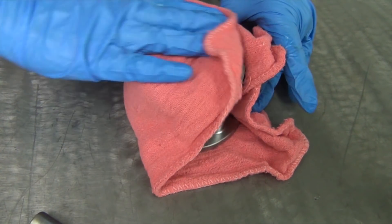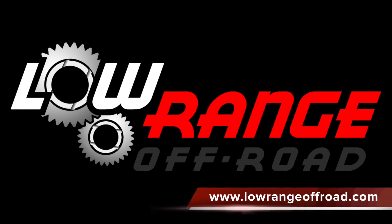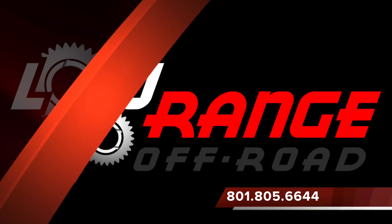If ever we can help you with any of your off-road needs, simply log on to www.lowrangeoffroad.com or give us a call at 801-805-6644.